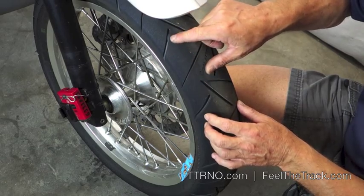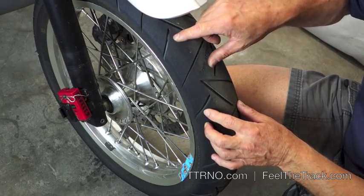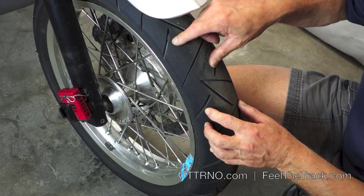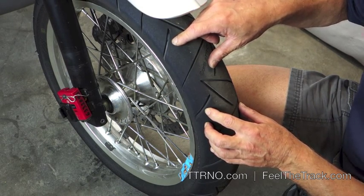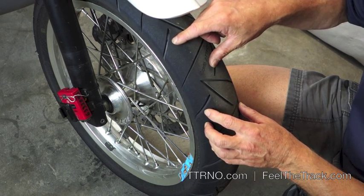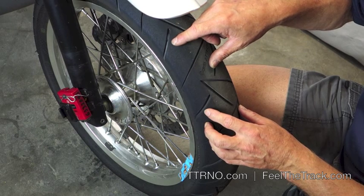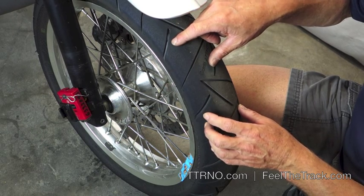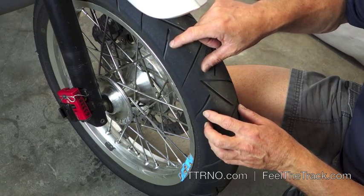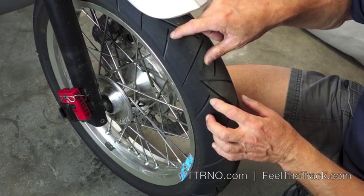In this case we know the fork rebound is a quarter of a turn out from maximum. I'm going to ask how old is the fork oil, when was the last time you serviced it, and see what the history is there. Based on that information we may well change the fork oil and freshen it up, so that we don't have to close the rebound adjuster or put it almost closed to get this tire on the side to stop chattering.